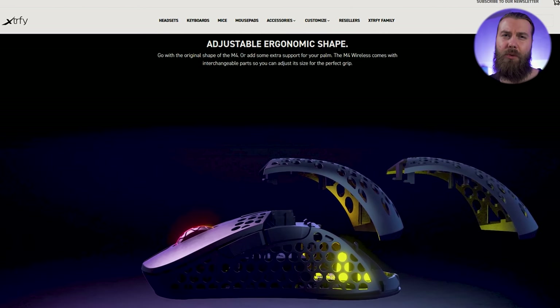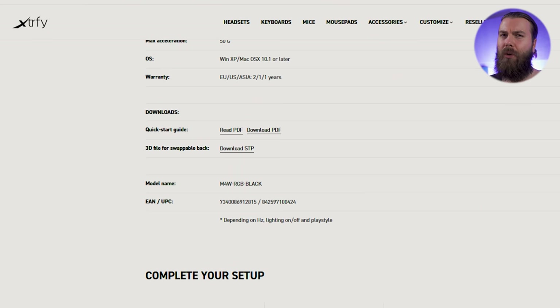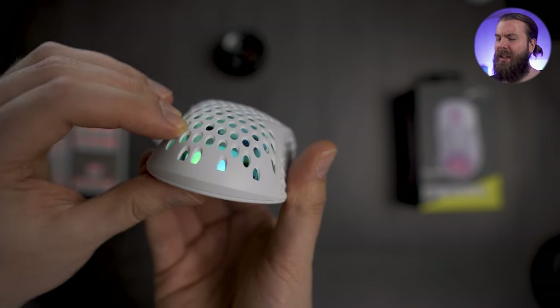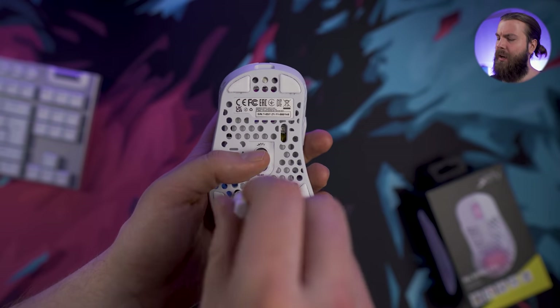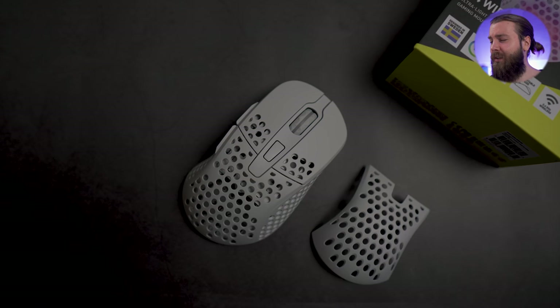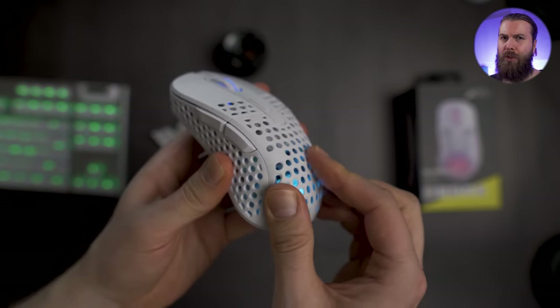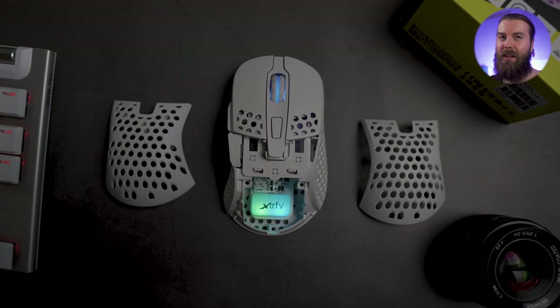Now for the shape. The M4 Wireless has the same swappable shell style that the M42 had — there is the standard back shell that's familiar to M4 users, and another shell with a more aggressive hump. It's also possible to design your own shells and 3D print them. The changeable parts design has changed from the M42 — it used magnets before and now uses screws, and the shell clips in more than before. To change the top shell you remove three screws, take the shell out, put the new one in, and screw it together. I've tested both shells a lot and haven't even used the screws in normal use — there's no side play even without them.